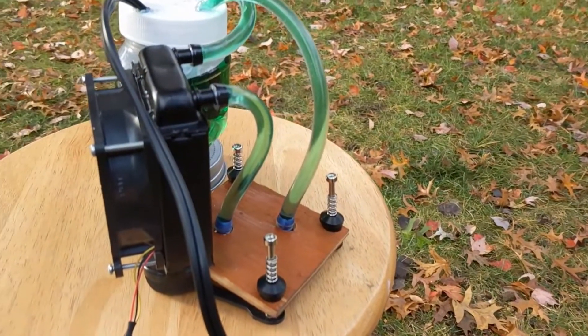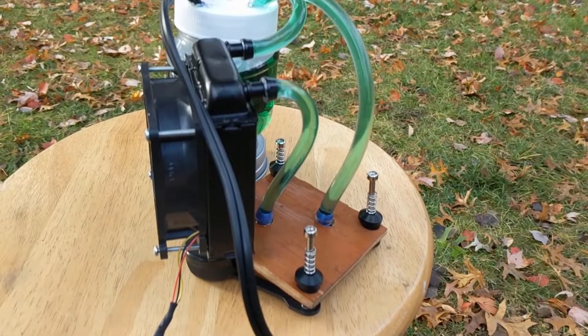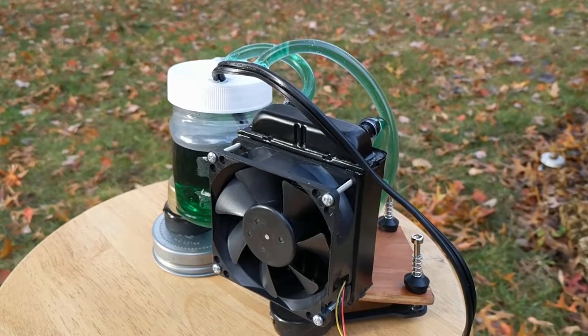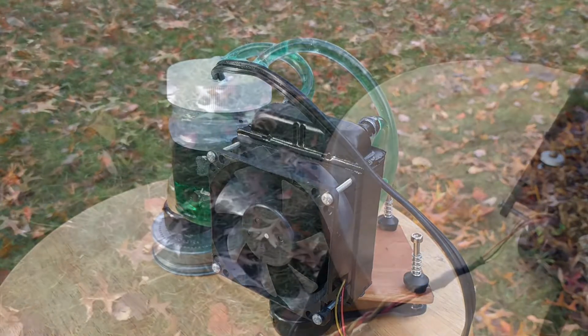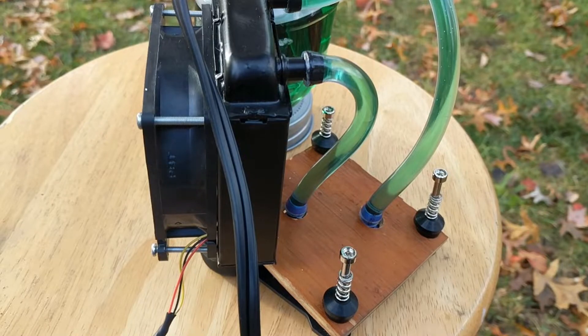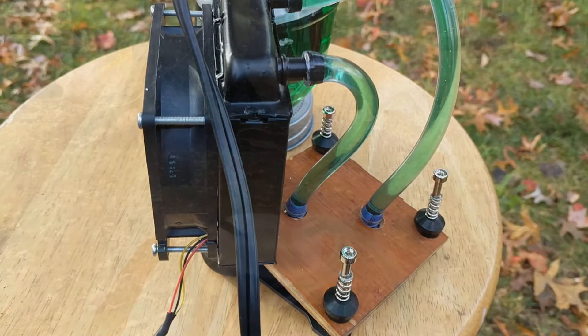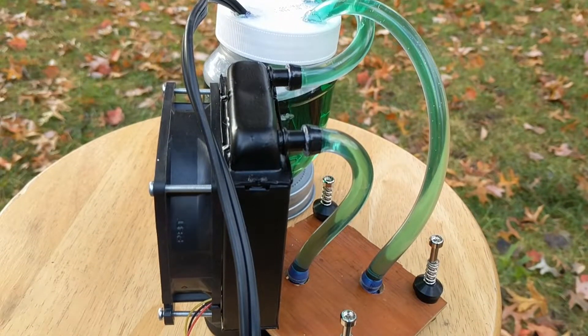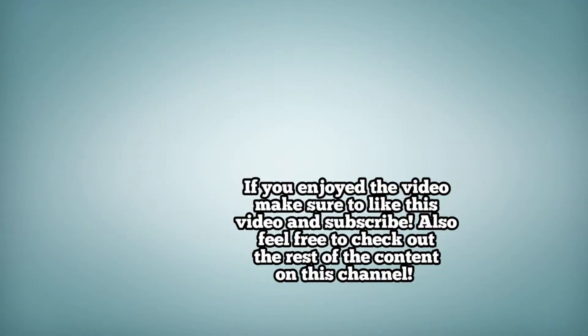In conclusion, this water cooler did not get the results I was hoping for from the stress test. My guesses for why it performed so poorly include a possibly inferior fan position — pulling through instead of blowing through — unbalanced pressure put on the CPU due to the radiator and reservoir location, and too weak of a radiator. Building this cooler was a lot of fun, so if you guys have any recommendations for what or how to cool next I would love to hear them. If you enjoyed the video make sure to like and subscribe, and feel free to check out the rest of the content on this channel. Thank you for watching!